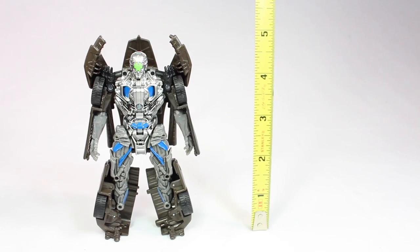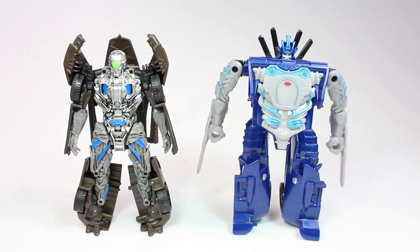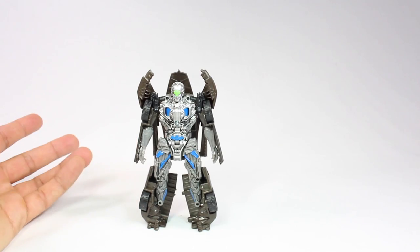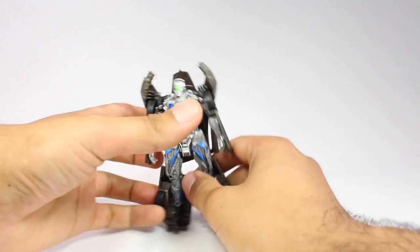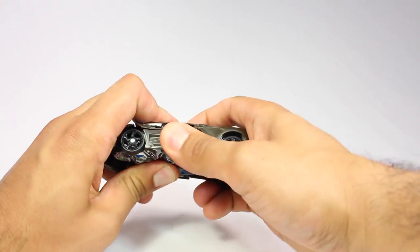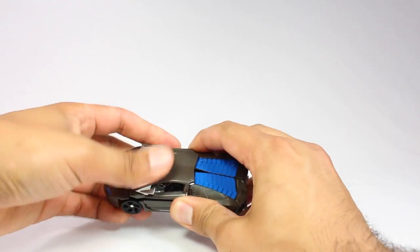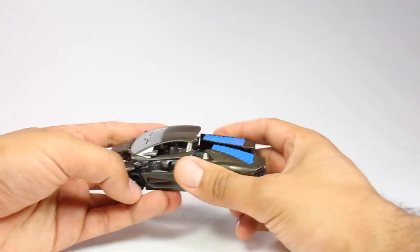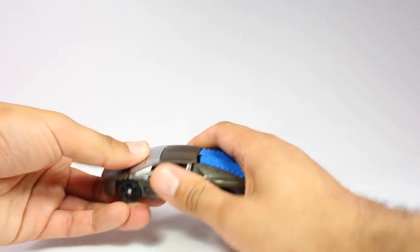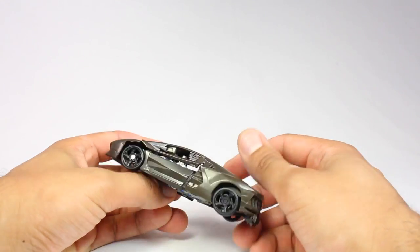Drift had arms that could move forward and out at least. Drift stands at about five inches tall, and next to Drift, Lockdown looks kind of tiny - looks like Drift can kick his butt easily. Here he is next to the Marvel Legends Big Time Letdown Spider-Man. I have to say I'm terribly disappointed with this figure. I actually really just wanted the Lamborghini car mode to roll around and play with. It was on sale at Target for about seven dollars, and I thought hey, it's the last Lockdown on the shelf.